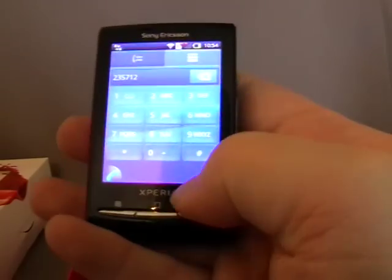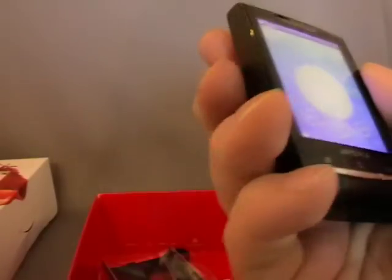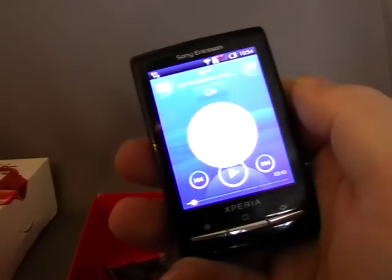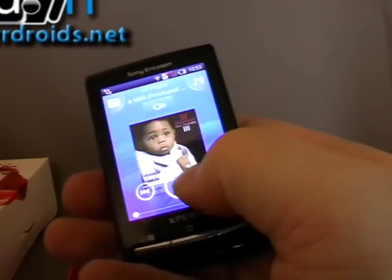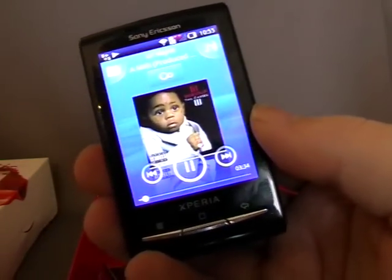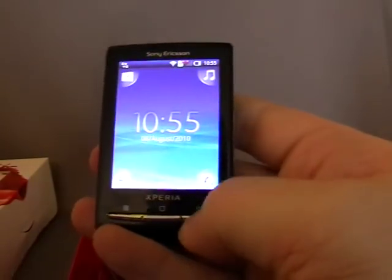The screen is pretty responsive, I would say, and it all moves in and out pretty quick. I'll just give you a quick blast of the speaker. That's possibly one of the better speakers that I remember hearing for a little while. It's got some pretty good bass — it's not the loudest; I think probably the Wildfire's a little bit louder. But quality-wise, the quality of that sound is pretty good for a phone speaker.